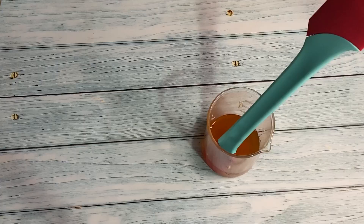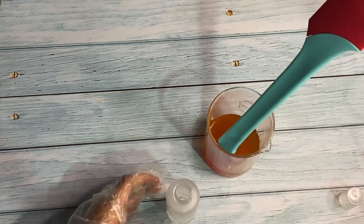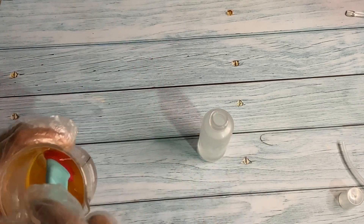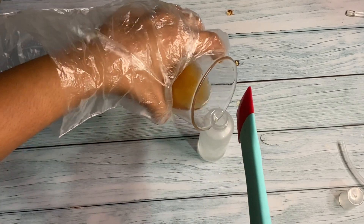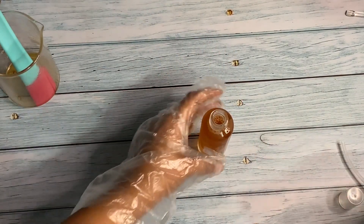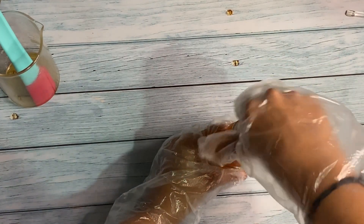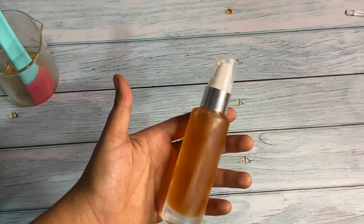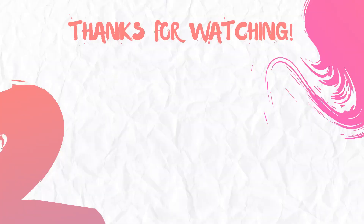I will now pour this into a pump bottle. This can be used weekly twice or thrice — never use it daily because this is an exfoliating toner. It has such a vibrant color! This is a gentle yet effective toner. If you try this, please let me know how it goes. Thank you for watching!